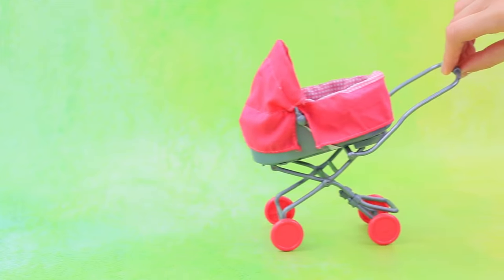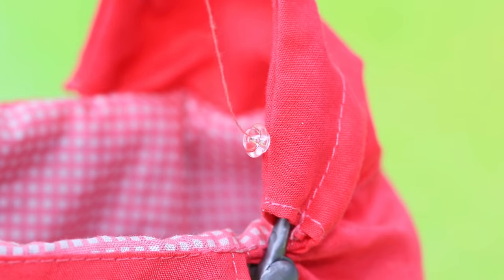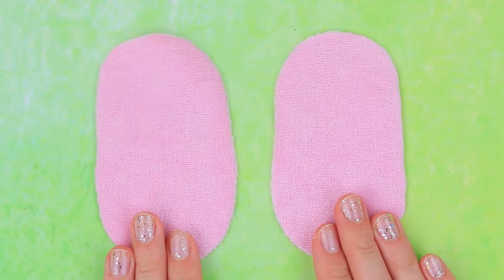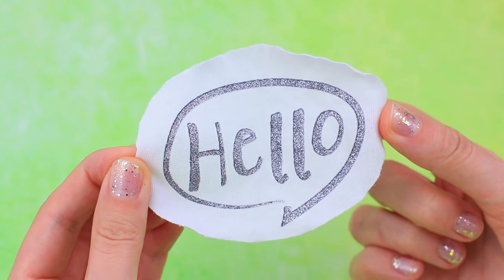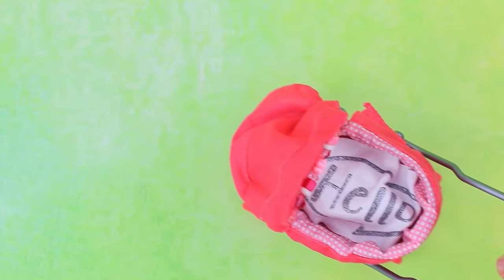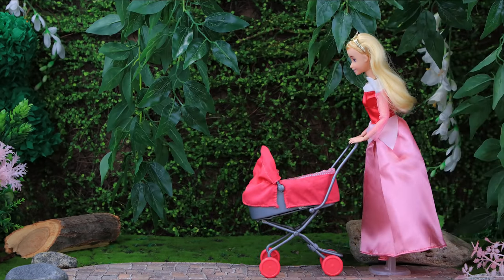Let's make this stroller more suitable for a princess! Sew beads — they are so much fun to play with! These two fabric pieces and a layer of stuffing can help us make a warm mattress. Cut out the word 'hello' and cover the baby with her new blanket! Aurora loves taking her daughter for walks in her new stroller — the little princess doesn't cry in it, she only laughs!